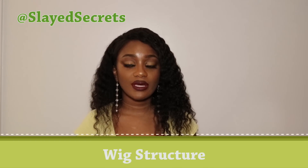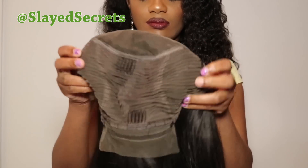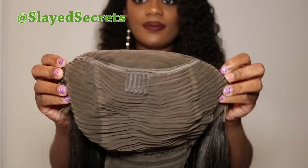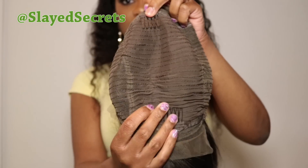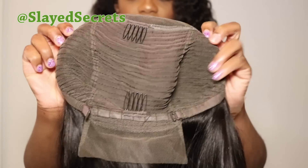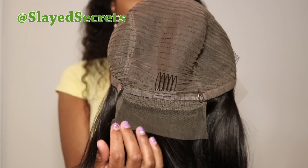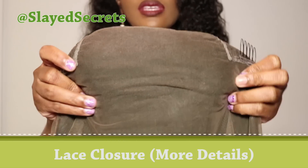Now for the internal structure of the wig. Turning it inside out, all the interior is netted. There are clips on both the left and right sides, a middle clip, and a back clip. There are also drawstrings on each side and elastic loops in the middle so you can make the wig fit more tightly. In the back they have a small bit of lace in case you want a high ponytail, though at only 10 inches it's probably too short for that.